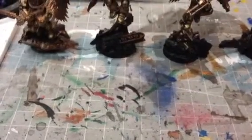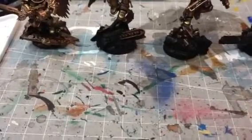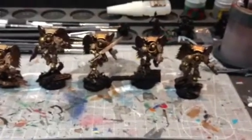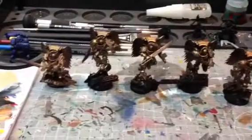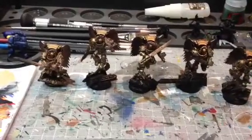Hey guys, Fleshtarrow01 here again. Just a little work in progress update on one of the projects I'm working on. So here you can see a unit of Sanguinary Guard — working on some Sanguinary Guard. These are absolutely stunning models.